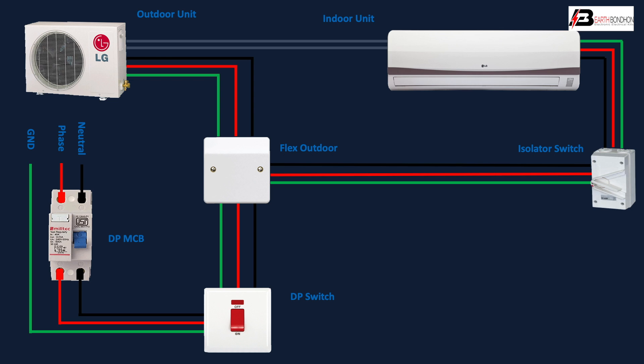The control unit manages temperature — high, low, medium — cooling, and fan speed control. The full control unit outgoing connects to the outdoor unit. This is the very simple basic indoor and outdoor connection.